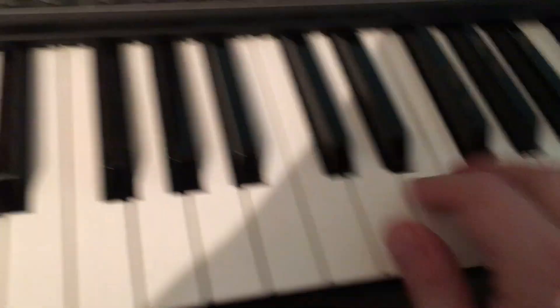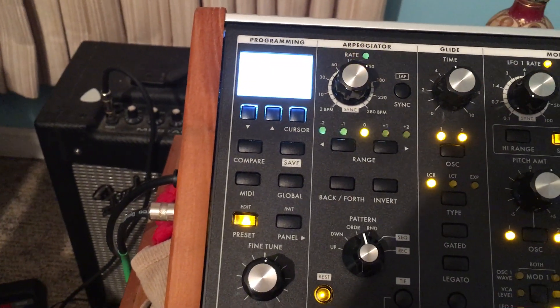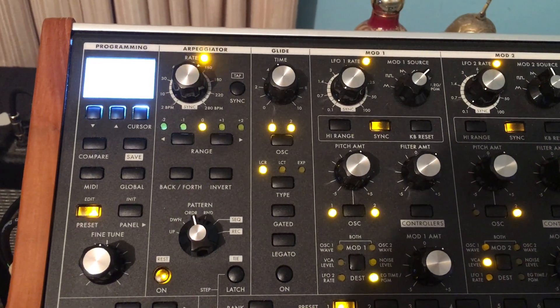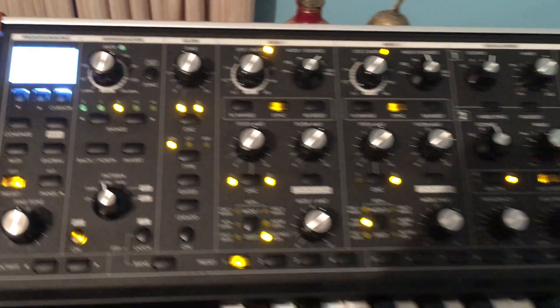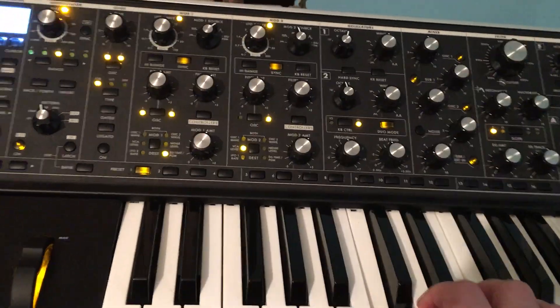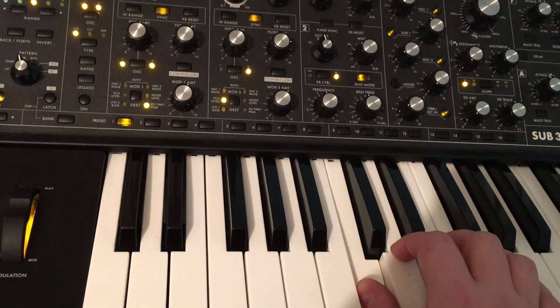Let's just press the keys. This is the on button for the arpeggiator. Now it has that rhythmic sound, which is somewhat similar to what you heard before with the LFO.